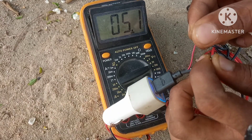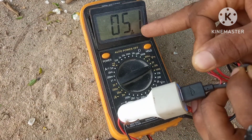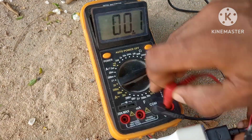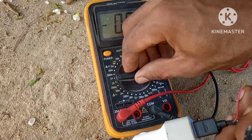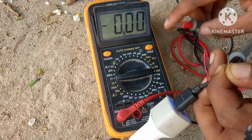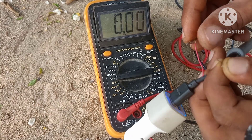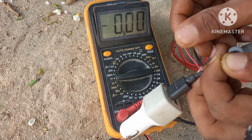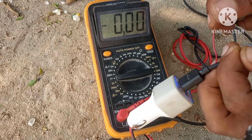As you can see here we have a voltage of 5.1 volts. Now let's measure the current and see how many amps we have. We have a current rating of 0.44 amps. If you want to know — is this an efficient way to measure current? Comment in the comment section below.